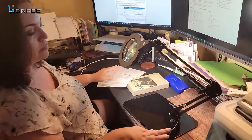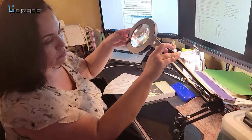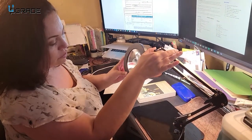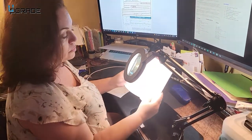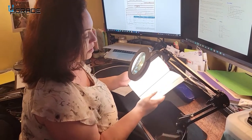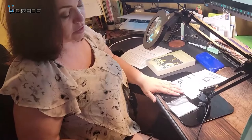This can be used with the stand that it comes with — it's adjustable, you can set it up any way you want. If you're reading a book, this is great: you have it there and you can read it with the light. It's very easy to read.